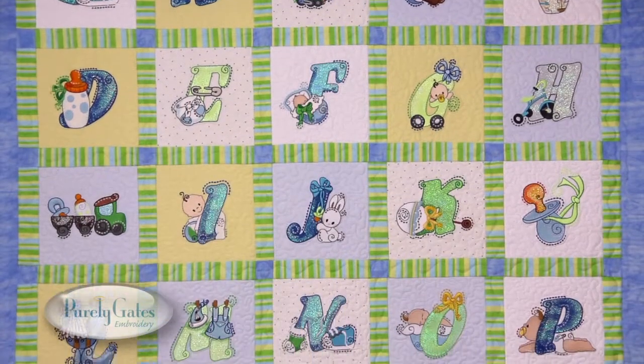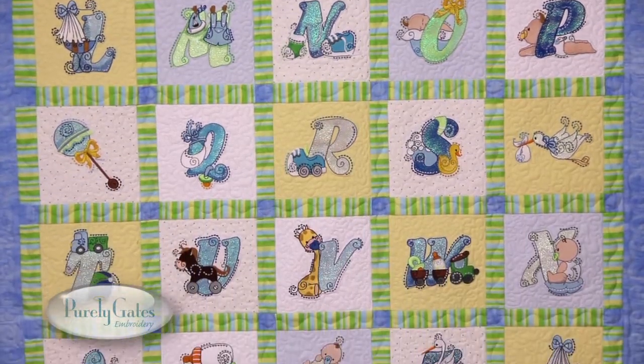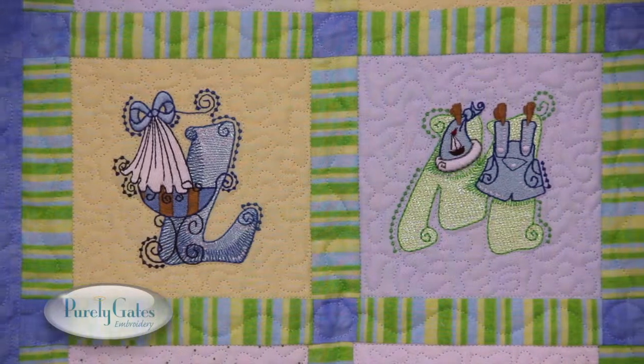26 decorative letters, 2 punctuation marks, and 7 adorable baby accessories are all displayed on this boy's baby quilt.